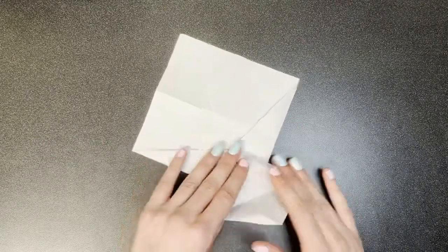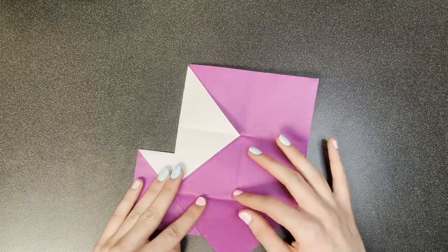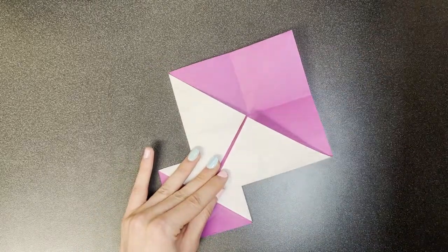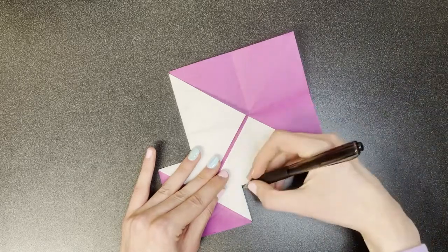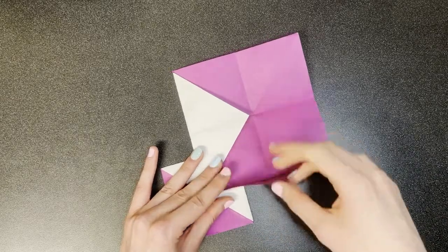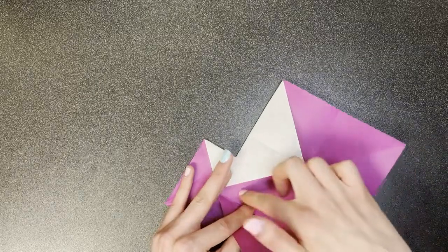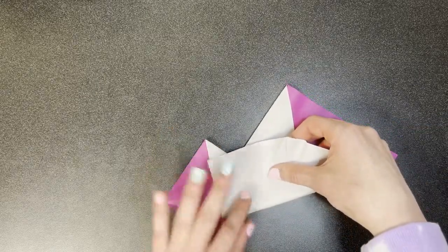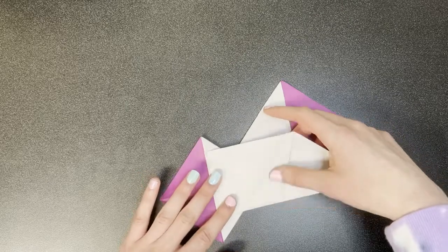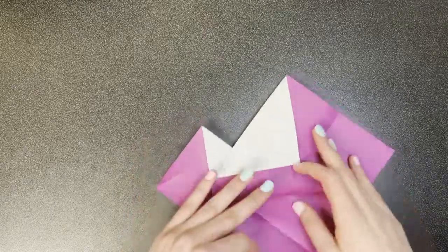Next, fold this downward and turn to the other side. Unfold this flap, and we're going to locate a certain point — specifically, this point here. And we're going to make a valley fold parallel to this line that intersects with that point we just located, like this. Check to make sure that it intersects with this point. Repeat above.